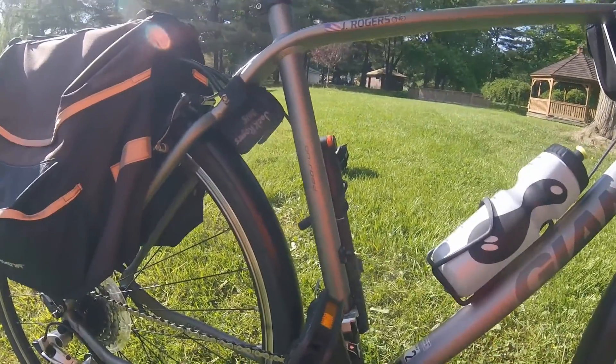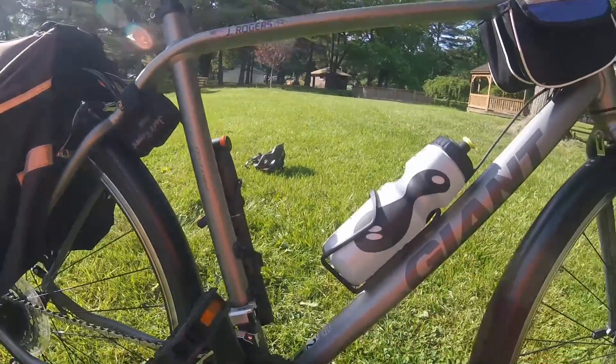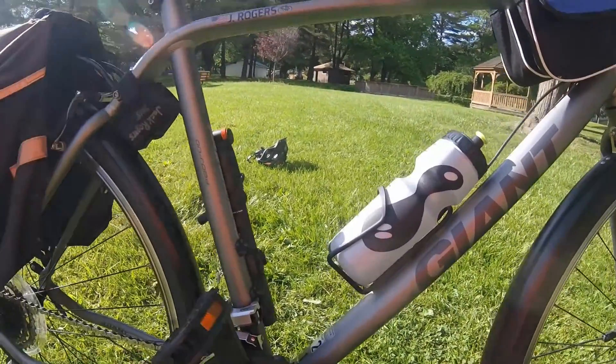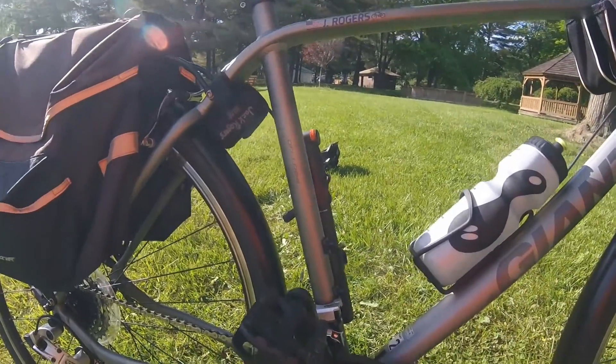It's got stock pedals. There's nothing special about these at all. I want to change them out. I don't think I'll go clipless, but I'll get some better pedals.